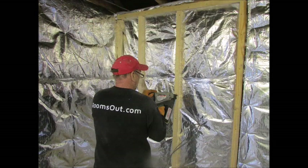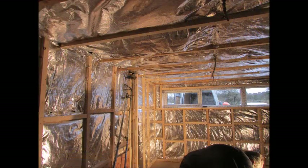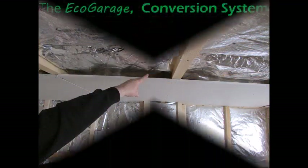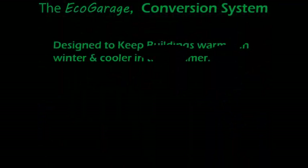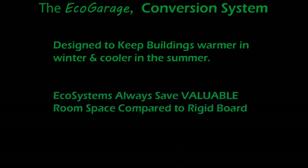Stud work with a minimum of 25mm depth is fixed to the entire walls and ceiling ready to accept the plasterboard. The EcoQuote insulation system is designed to keep buildings warmer in the winter and cooler in the summer by reflecting excessive heat away. Importantly, the EcoQuote Expert saves on valuable room space compared to rigid board products such as Kingspan and Sellotex.